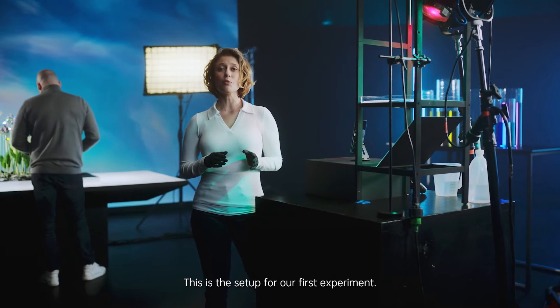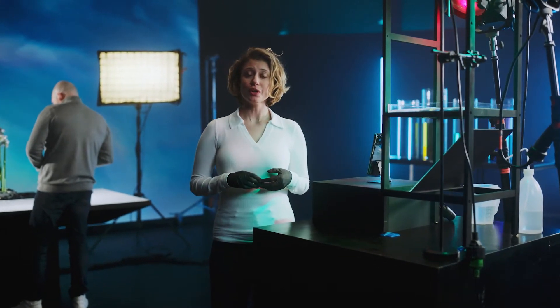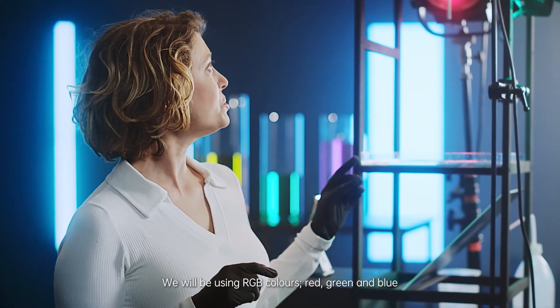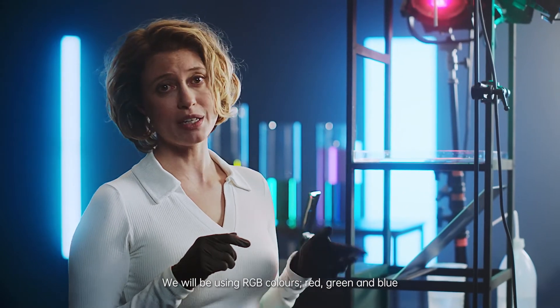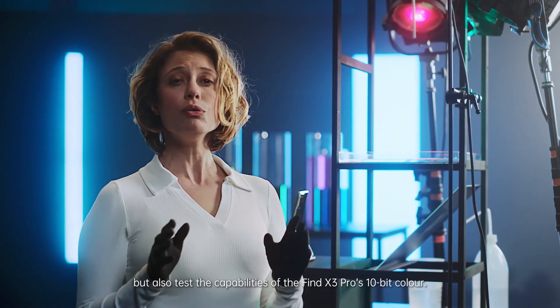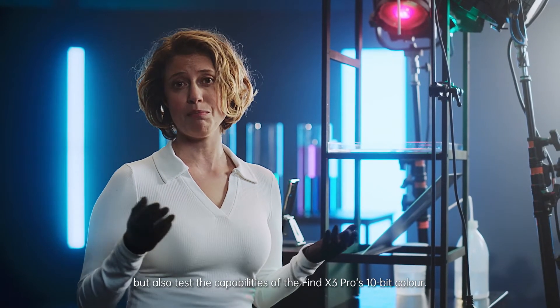This is the setup for our first experiment. It is a drip system that we are going to use to create images with our Find X3 Pro. We will be using RGB colors — red, green and blue — to give it that cosmic feel, but also to test the capabilities of the Find X3 Pro's 10-bit color.